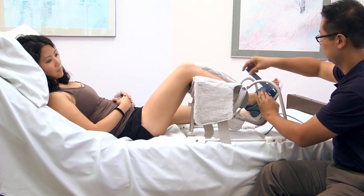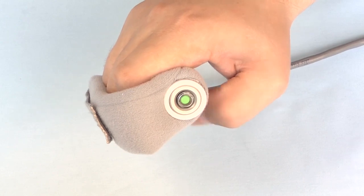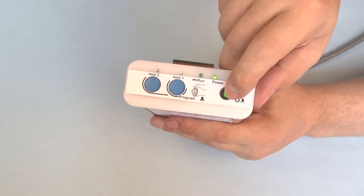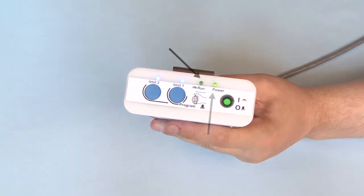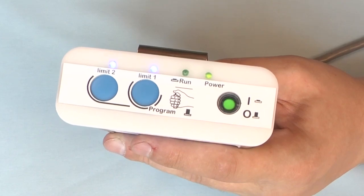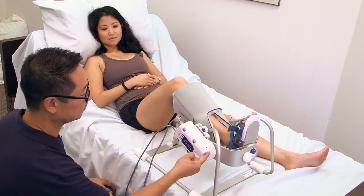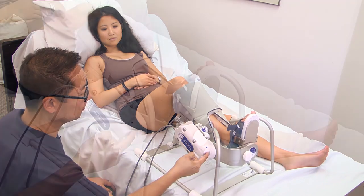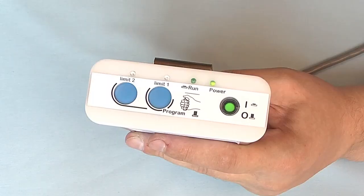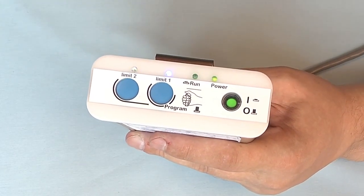We're now ready to program the range of motion with the programmable motion controller. First, turn the patient on-off button off and the controller on. Note the power indicator light is on, but the run light is out. The flashing blue limit light indicates the controller is ready to receive programming. With the forward button, run the actuator to the first range of motion limit.